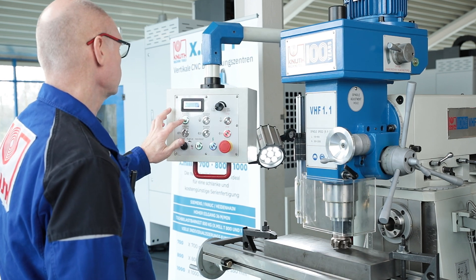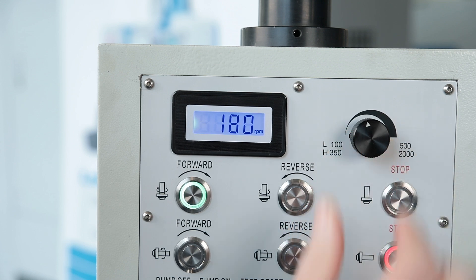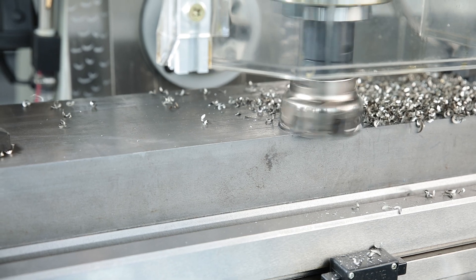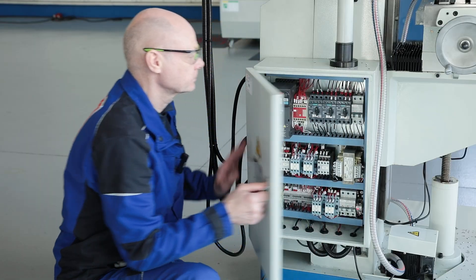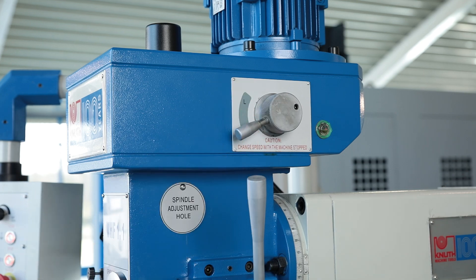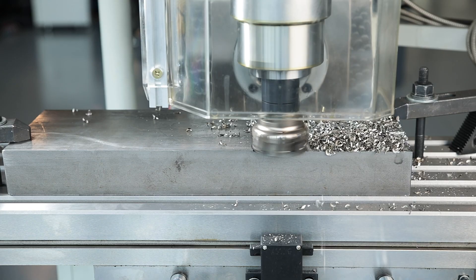A swivel-mounted control panel with integrated speed display makes operation easy. High-quality electrical components ensure a fail-safe power supply. An easy-to-shift two-stage reduction gear and frequency-controlled speed regulation via an inverter ensure a high torque at the tool.